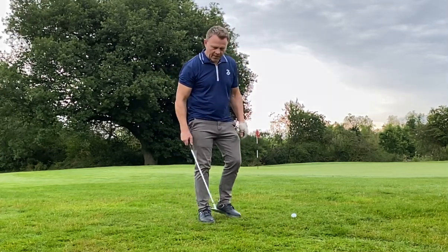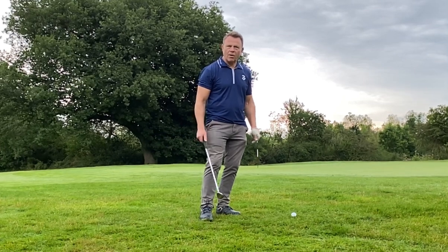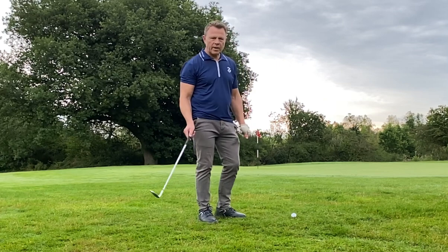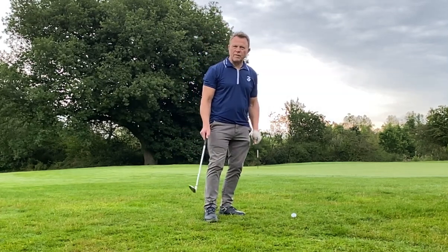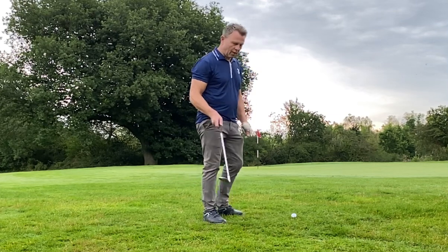Hey guys, Rich Darlow here. I want to show you how you can overnight knock around five shots off your handicap. I learned this just the other week. I've played golf for 35 years and always been a poor chipper of the ball. This is what I've learned.